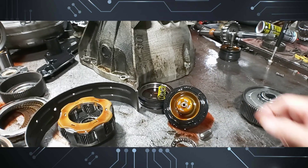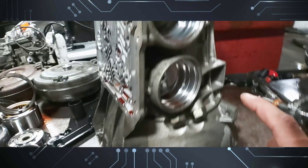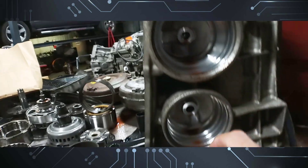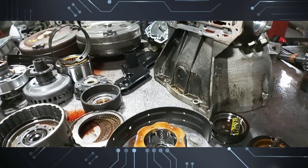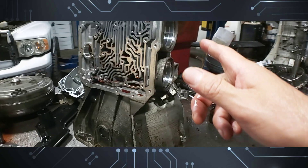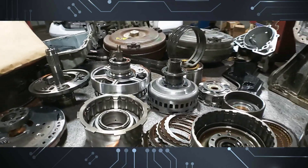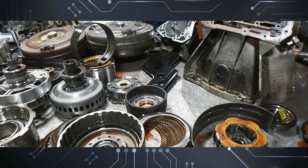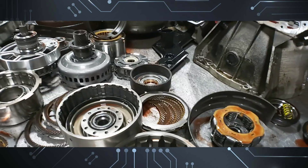A ripped intermediate servo and a worn case — usually this side is more worn than the other. I do have a video covering the ring-in process and bushing installation on the 5r55s — S, N, and W, all three. Alright guys, on to the next one.